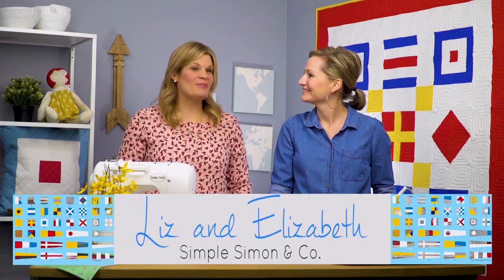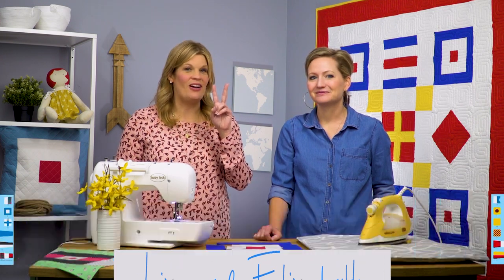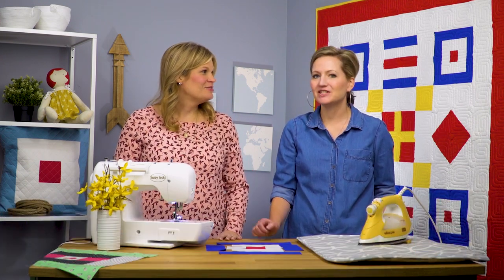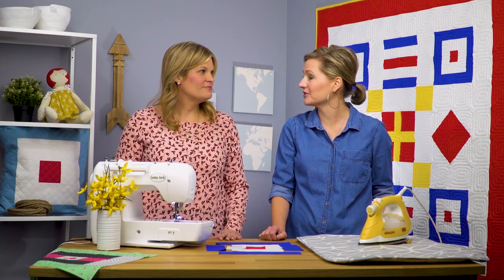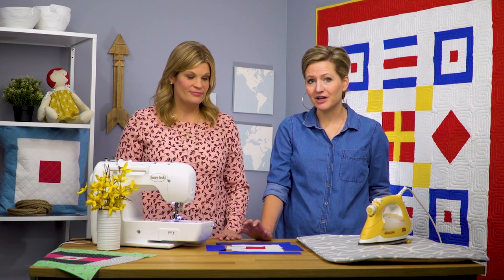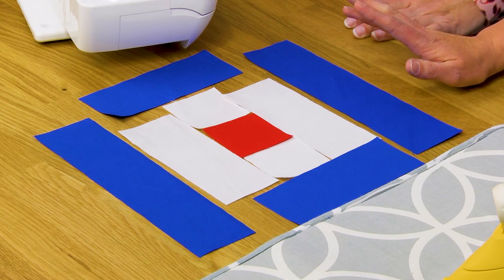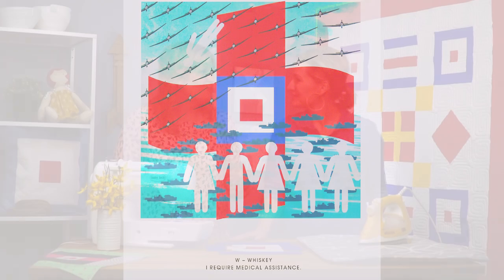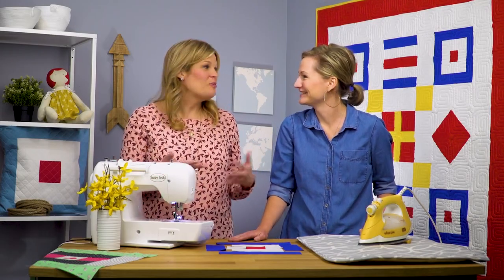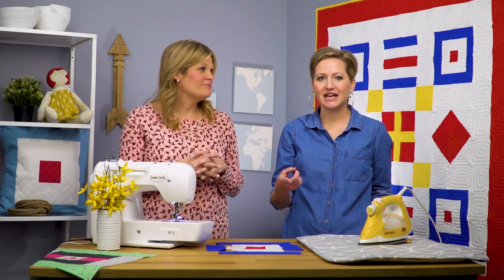Hi everyone! We are Liz and Elizabeth from Simple Simon & Company and welcome to part two of our summer quilt along. This is our traditional series and we have got another traditional block to share with you. This is a nautical block and it is the letter W — whiskey — and if you use it by yourself it means I need medical assistance. So be careful walking around with this quilt! It's also known as a traditional courthouse steps quilt block.